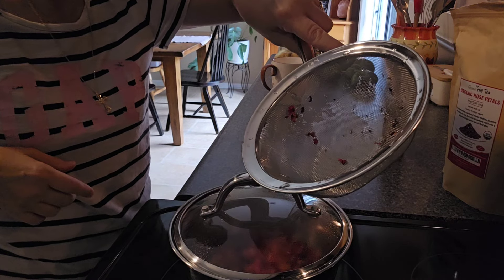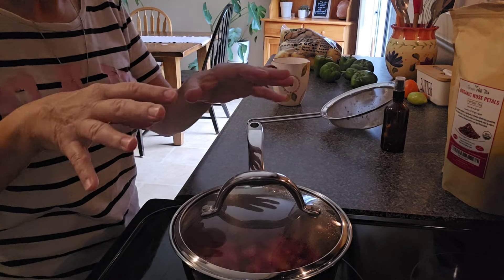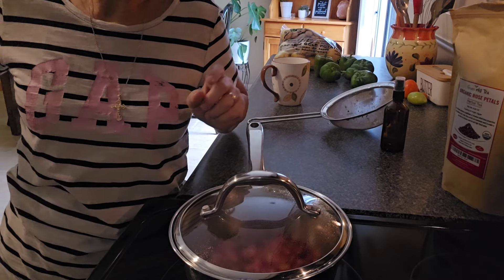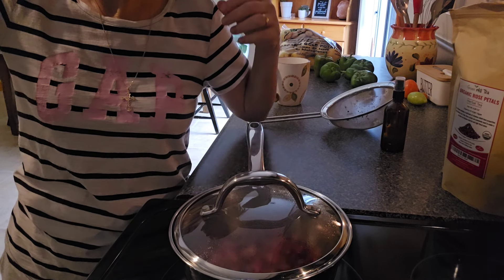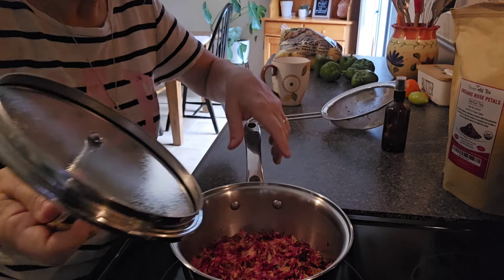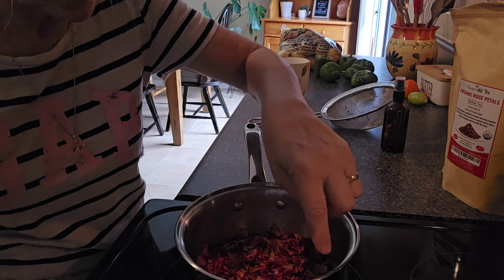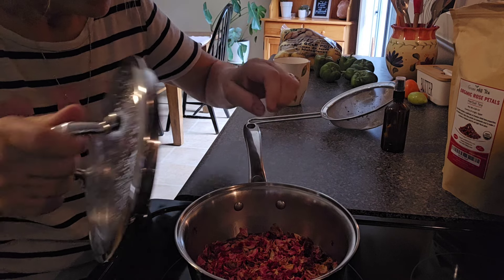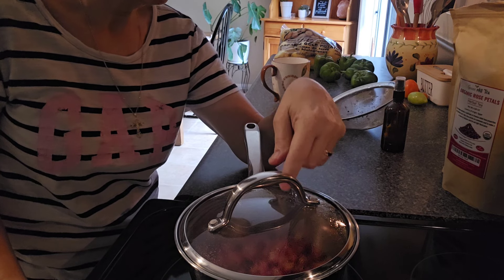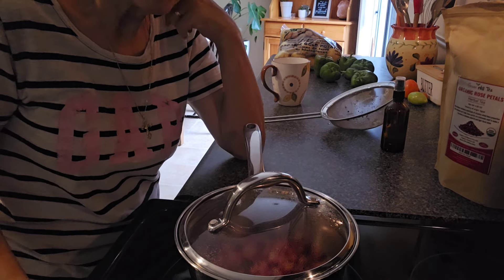What I did was I rinsed my rose petals, put them in my pot, and covered them with filtered water from my sink — I have an APEC filter. I just push the petals down so they're in the water, and I'm going to keep it on low, on about two, and let it go for 20 to 30 minutes.